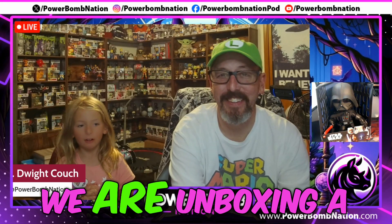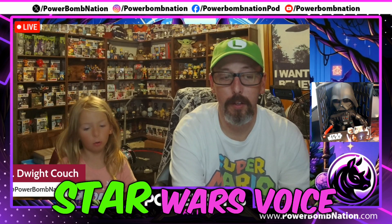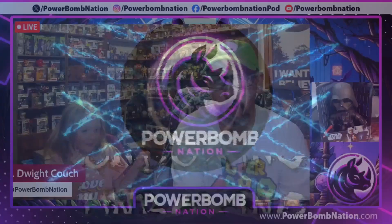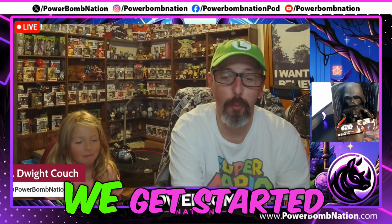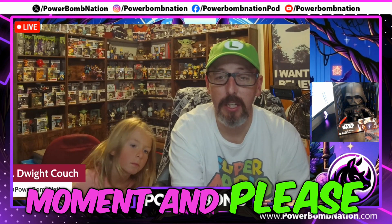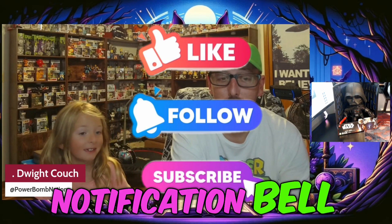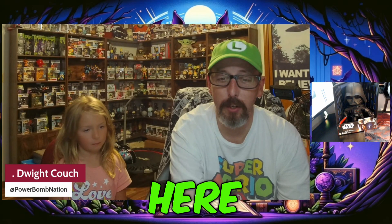Hi guys, today we are unboxing a Darth Vader Star Wars voice manipulator. Sounds good to me. Alright ladies and gentlemen, welcome back to the Powerbomb Nation. Before we get started, I want to hope that every one of you will take a moment and please like and subscribe and hit that notification bell and follow the channel so that way you can see more exciting videos from us here at the Powerbomb Nation.